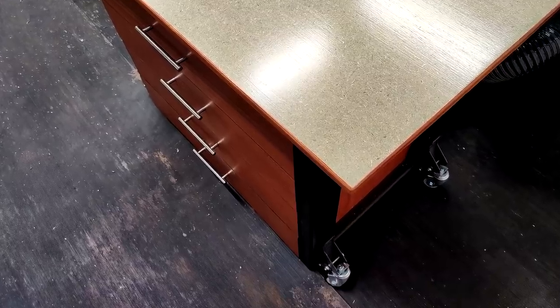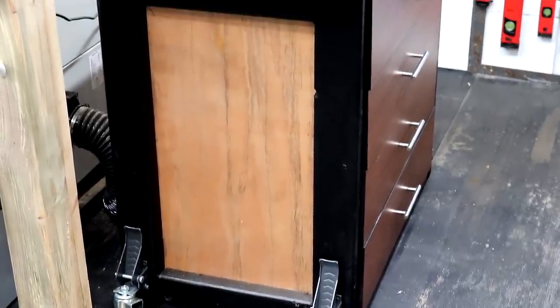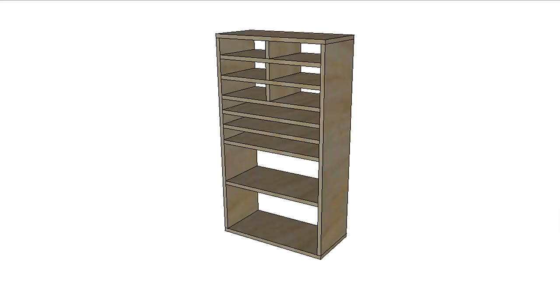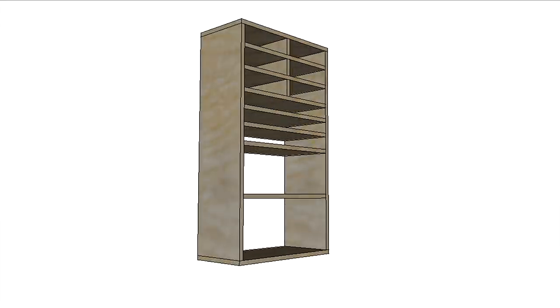In my last video I made this workbench that sits right next to the pillar and I wanted to see if I could make a new sanding cabinet to fit inside this panel here on the side. After taking some measurements and drawing up a quick plan, more by luck than judgment, it looked like I'd be able to fit everything in there nicely, so that's what I'm going to build today. Plans for this build will be available for free — you'll find a link in the description box below.